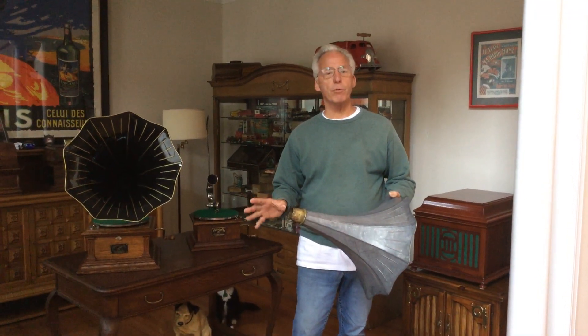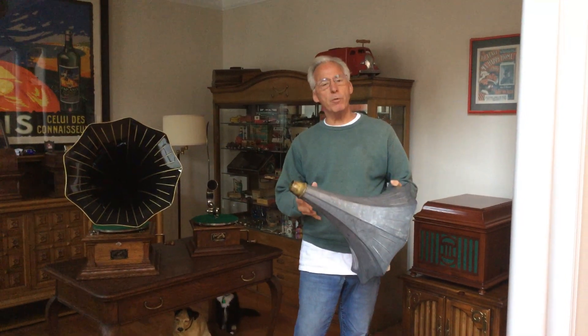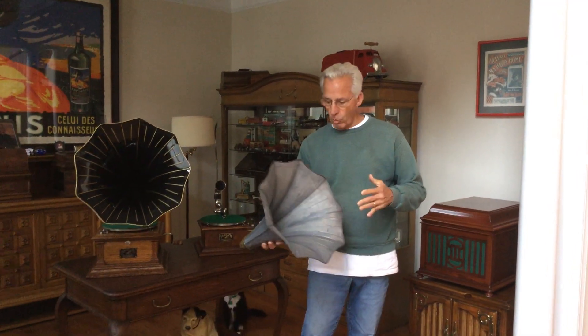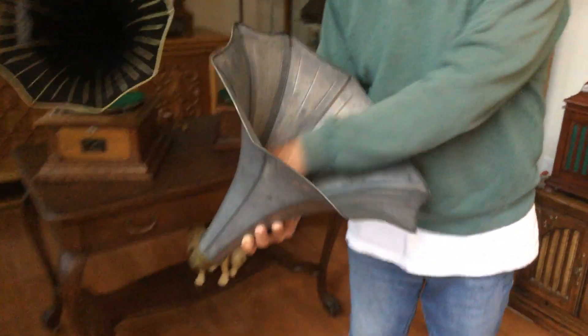Just send it out, have it stripped down professionally, and then remove the rust. When I'm done with the horn — and this is off the Vic 1 — you can see how wonderfully they strip these things. They take everything out, no problem, way down here in the middle. It's all chemically dipped.